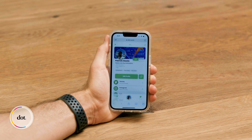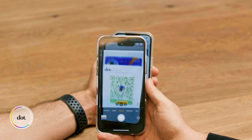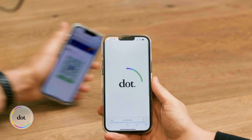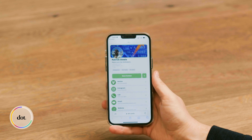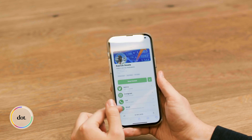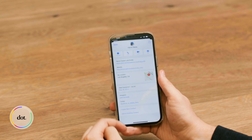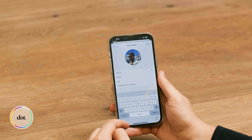An alternative way to share your dot profile is by using the dot code — it's a handy backup in case you have any trouble tapping. Just open your profile and press the share icon in the upper right-hand corner. Here's my dot profile with all my info. You can open my links, follow me, and save my contact to your phone by pressing the save button. After you press save and the contact pops open, make sure you finish the process to add it as a new contact.